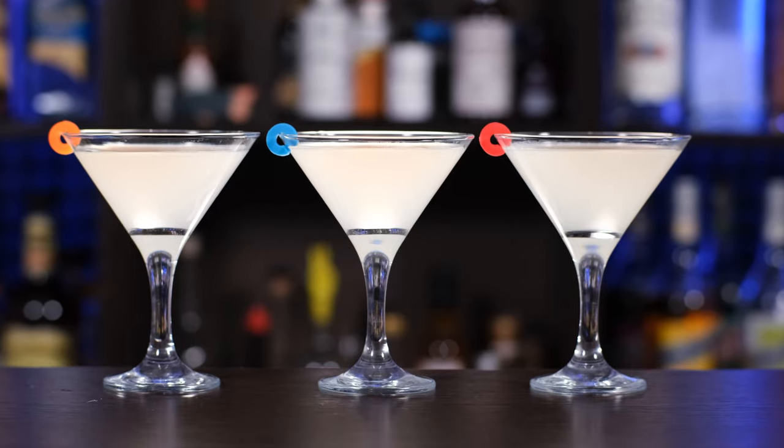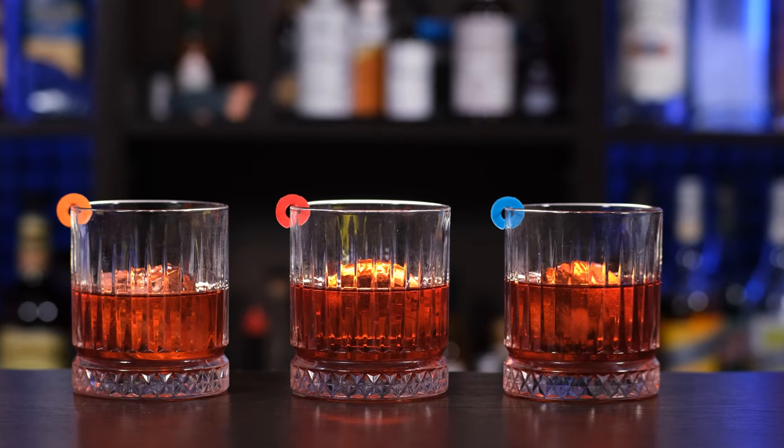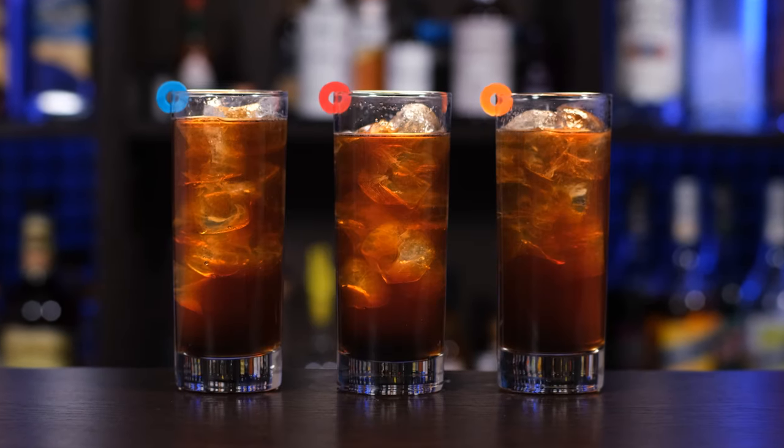I tried to choose different types of cocktails with different spirits: Margaritas with tequila, Negronis with gin, and Cuba Libre with rum and cola and lime. I'll make three versions of each of these cocktails — with MSG, with salt, and without anything.